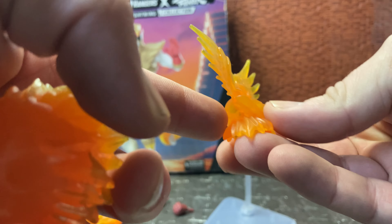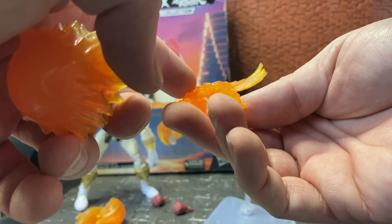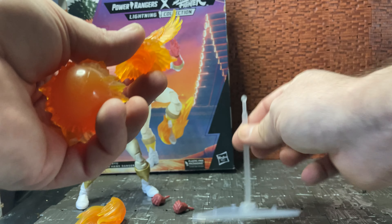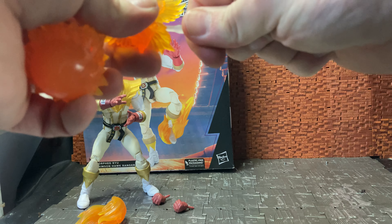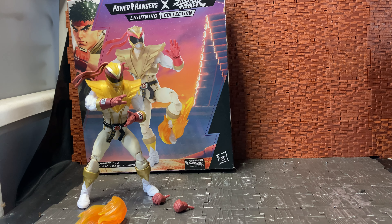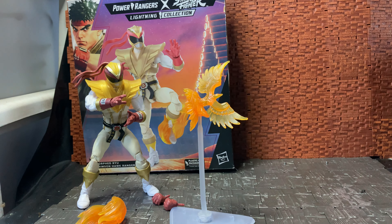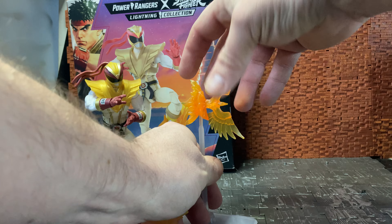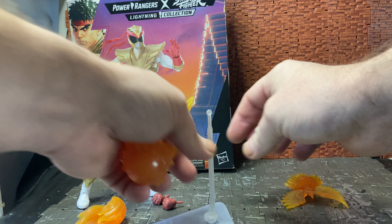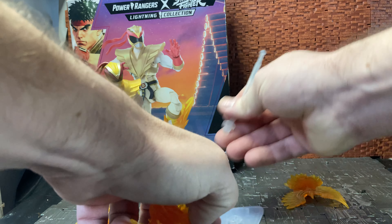When I first got this I was trying to figure out how the blast effect attaches to the figure. It's hard to see, but on the eagle head — on the right-hand side, depending which way you're holding it — just down by one of the flame effects there's actually a hole which is intended to pop this peg into. This thing tends to pop off, so just be careful. It has to go in a good bit and it can be a bit finicky.